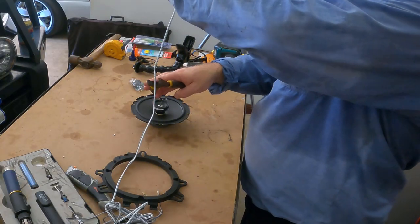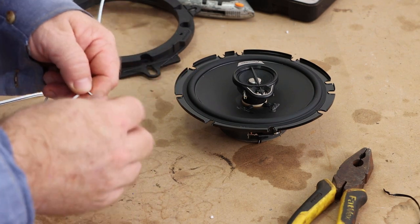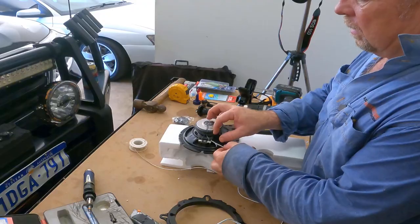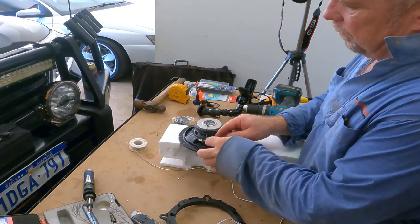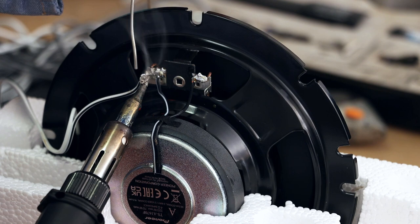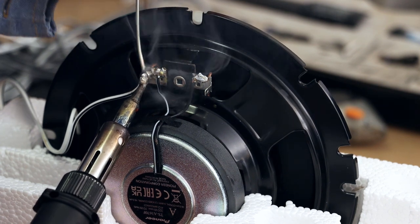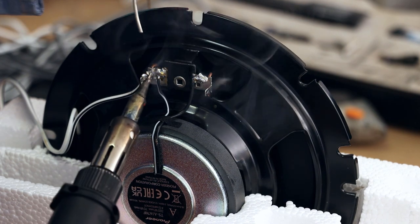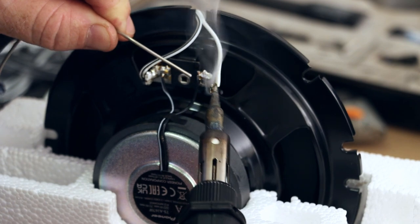I'm going to solder these speakers in like we've done in the past. I reckon that's the best connection you can get — by using solder. We just need to stick the wire through the hole and wrap it around the tab, then get some heat into the whole thing. Looks to be soldered on quite well.